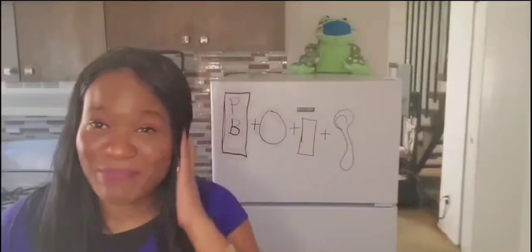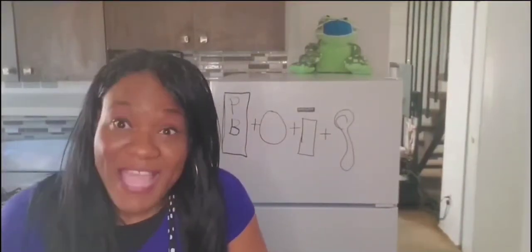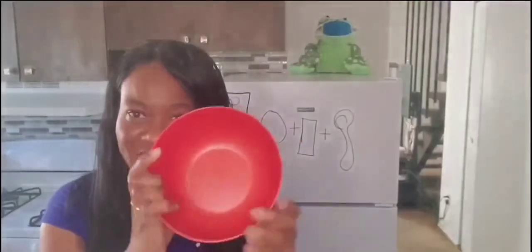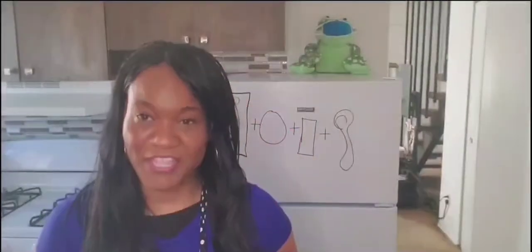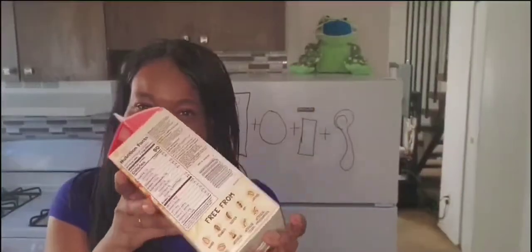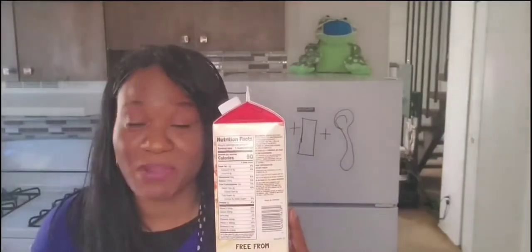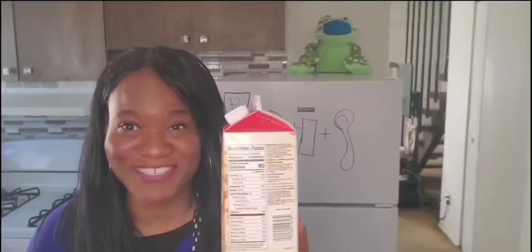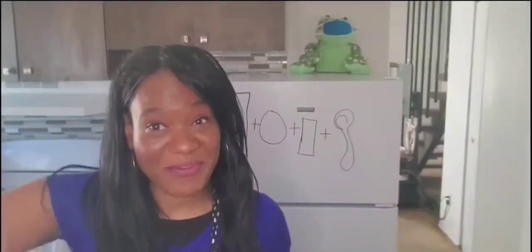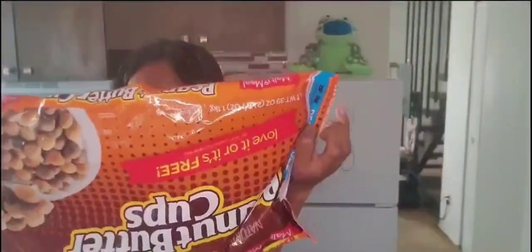It doesn't matter how you read it, boys and girls, because these symbols mean the same thing no matter which way they're going. That's how shapes are. No matter how I turn this, it'll always be a circle. No matter how I turn the milk — make sure the top's on — it will always be a rectangle. You see a triangle in there? You are so smart! But no matter how I turn the bag, it's always going to be a rectangle.